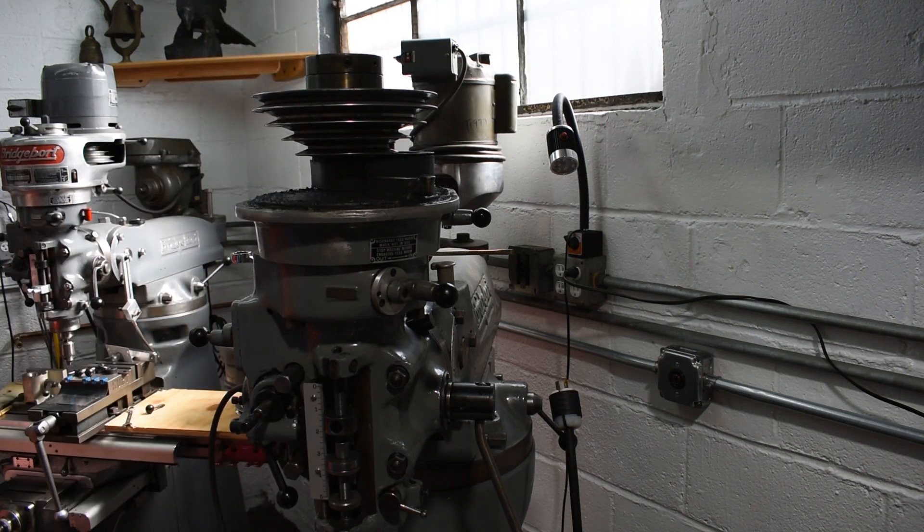I'm going to get this aluminum head up on the table. I'm going to grab a piece of wood so as not to damage my table.